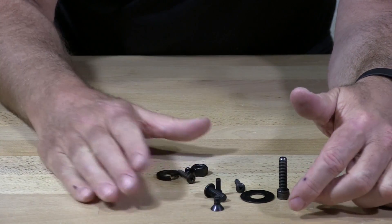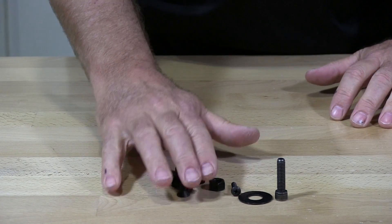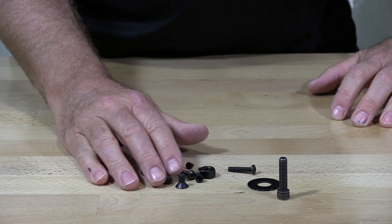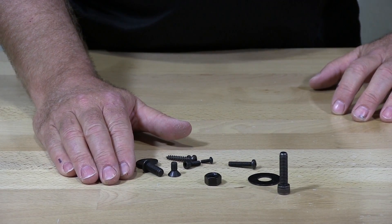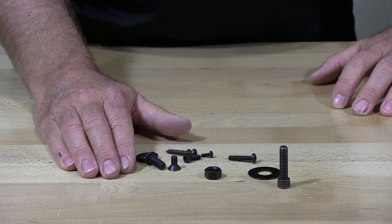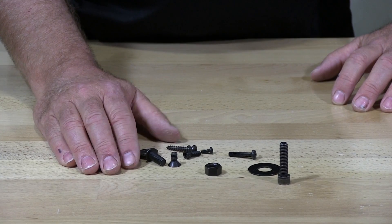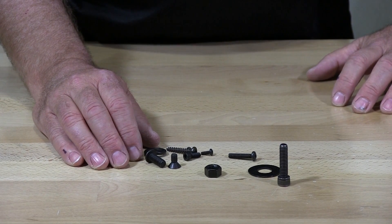We stock a lot of Black Oxy products. A couple of products that can be done — such as nylon lock nuts — have a nylon part in them that needs to be protected before going through the process, so it does not change the physical condition of the nylon that locks the nut in place.